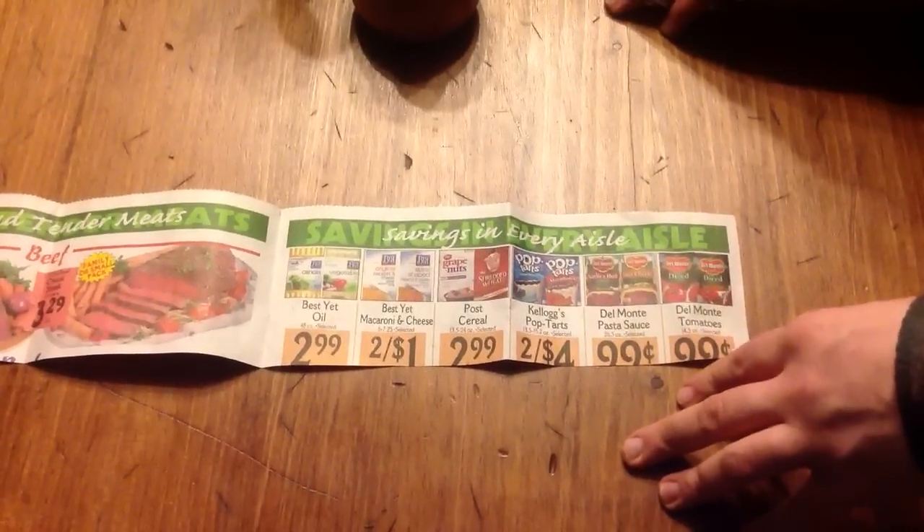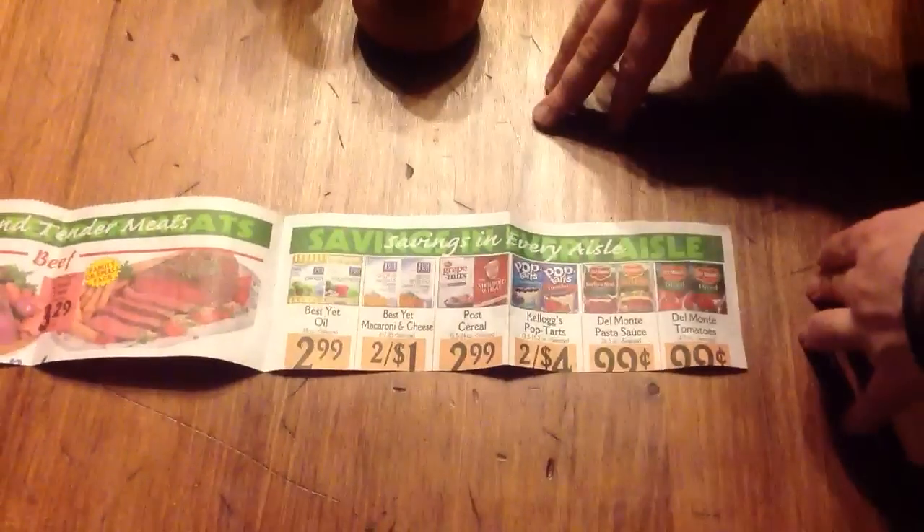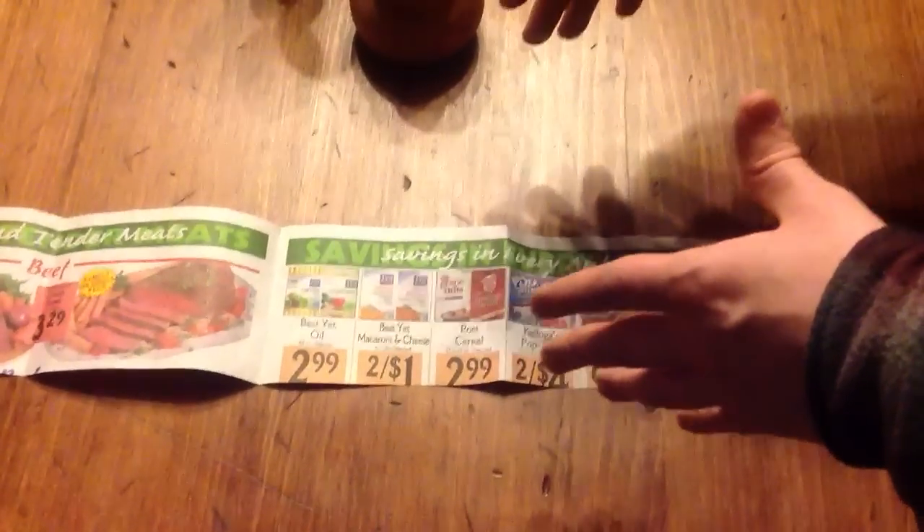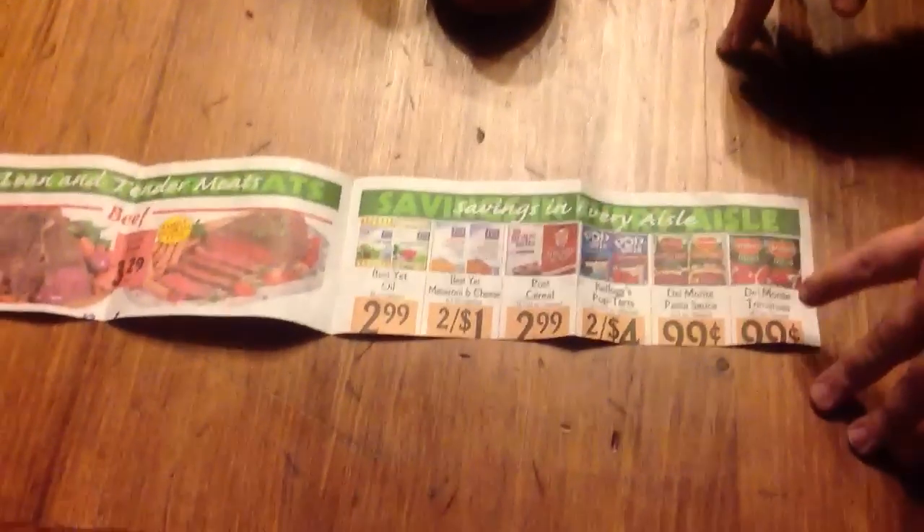What we're going to do is make a paper pot. You need a piece of paper that is about 18 inches long and three and a half inches wide. This piece of paper is about that size.